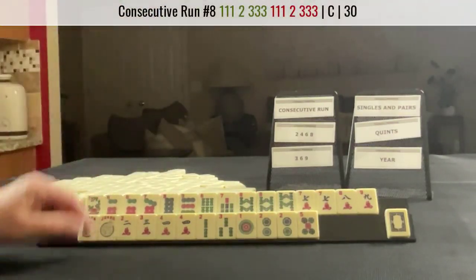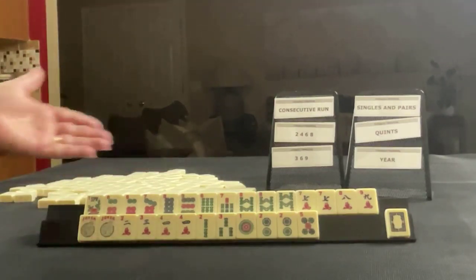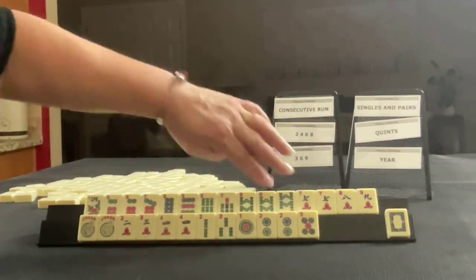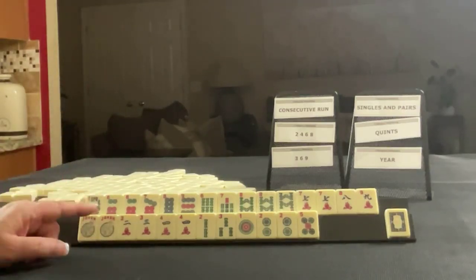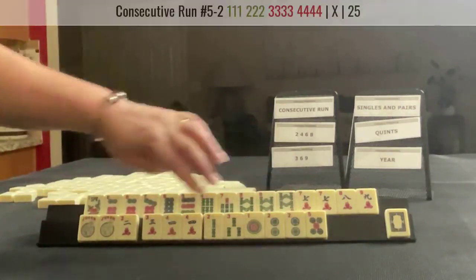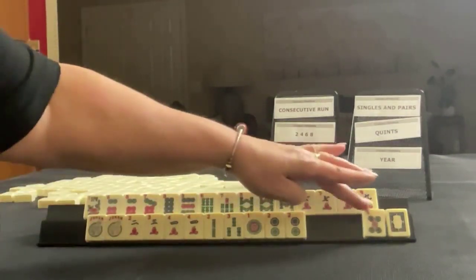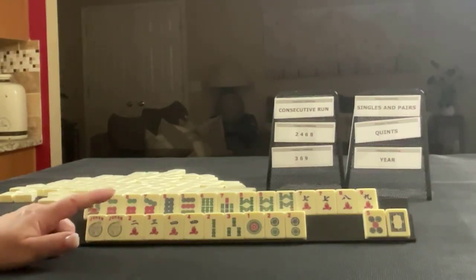We could also maybe change to the concealed consecutive hand. And then we do have some two, four, six, eight in here, but I would shoot for that singles and pair hand with this one because we do have two, four, six, eight. But I think that would leave a lot remaining. This gives us options for the pair hand. And down here we could maybe do one, two, three, four consecutive run, but I would hold all those tiles and just see how it builds. We have two multiples — two and four — so we might not be able to use the five. Focus on one, two, three, four and six, seven, eight, nine up here.